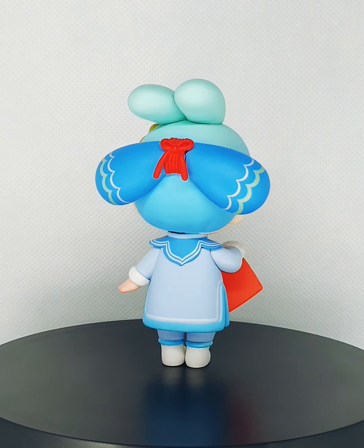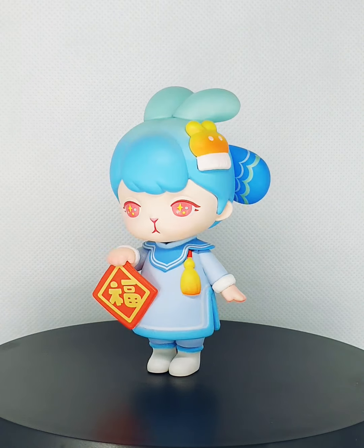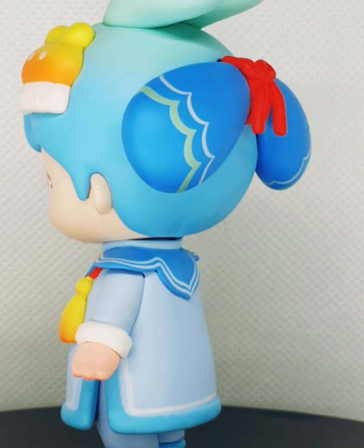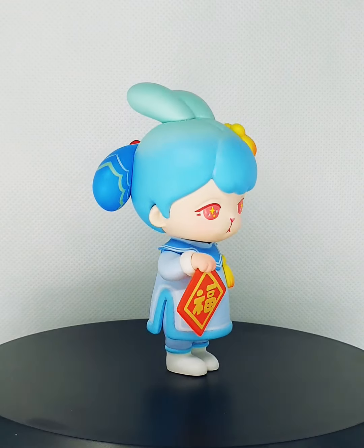But I'm really seeing quality issues here. Look at the base of the bunny ears and then the adhesive near the ribbon. But overall she is still very very cute.